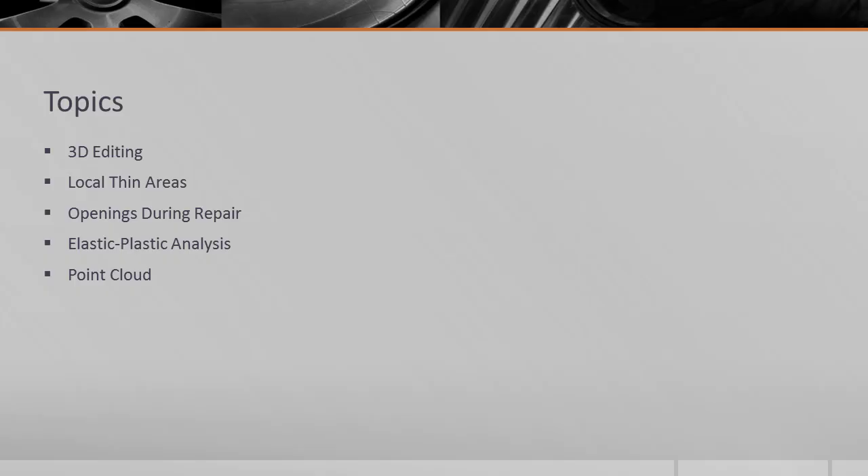I'd like to start out with what's probably the most visible new feature in the software suite, and that's the 3D editing tool. This editing tool leverages the very useful and effective viewing tool that we've used previously to illustrate models and to show contour plots of the results. It now leverages existing models and allows you to extend and build onto existing FE Piper Nozzle Pro models, and allows you to build geometries that either previously would have been too difficult or not possible.